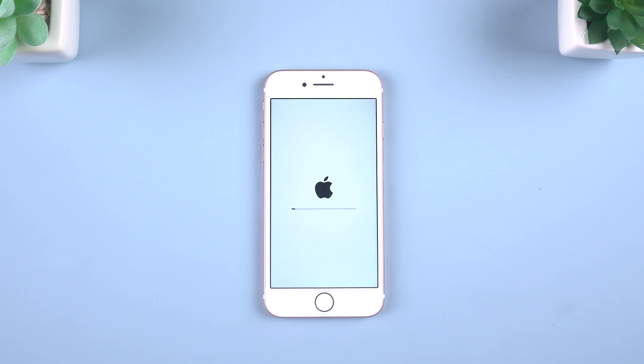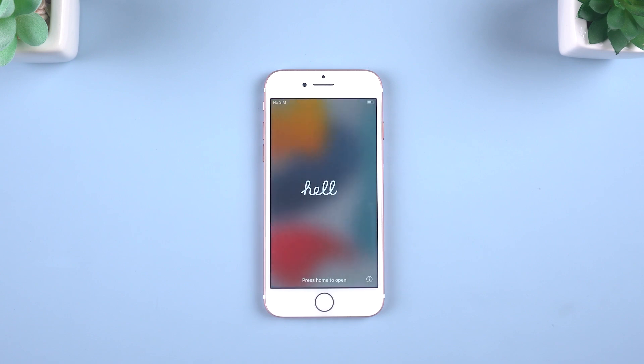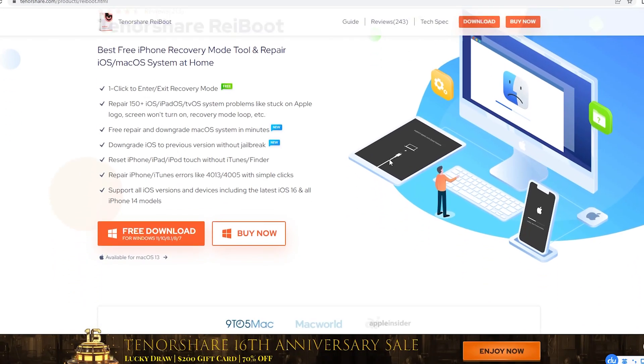iPhone 7 begins to factory reset. Sometimes it will take more time if you have a bad network connection. So I highly recommend using Tenorshare Reiboot — check the download link in the description.